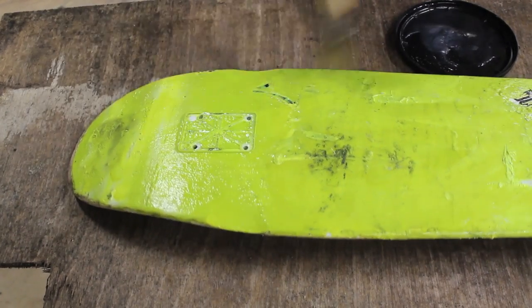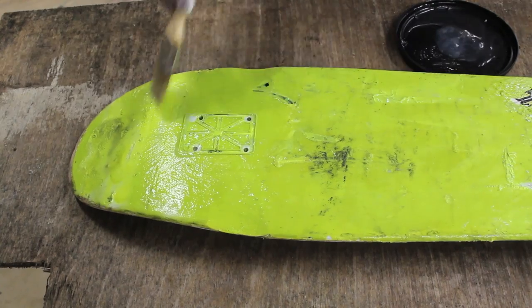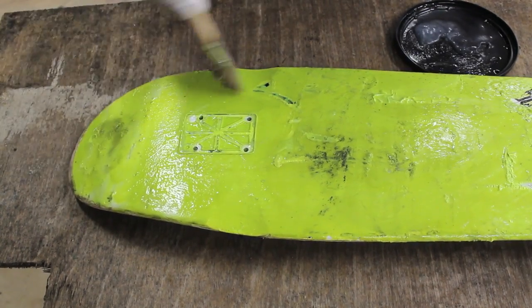Apply the paint remover very thick and then just walk away for about 10 minutes. When you come back you'll see that the paint is bubbling up and you should be able to scrape it off easily with a paint scraper.